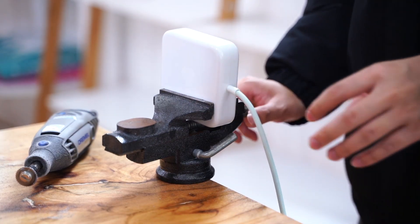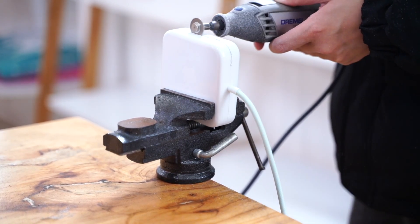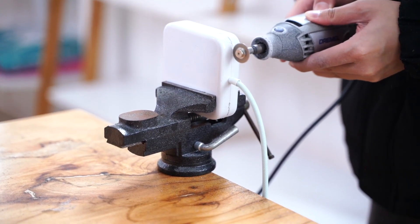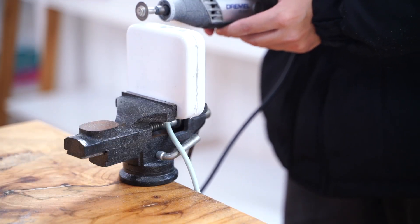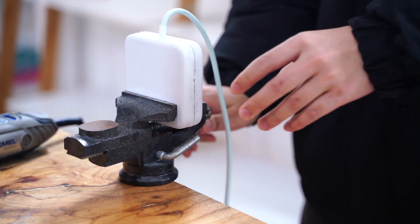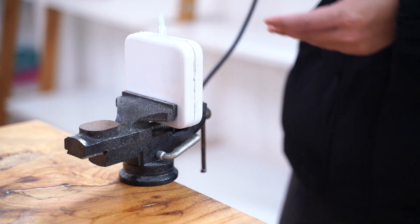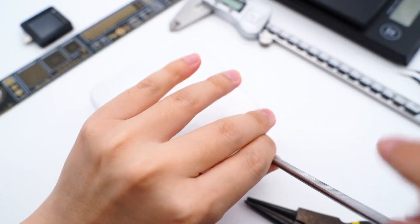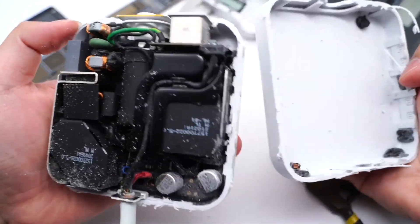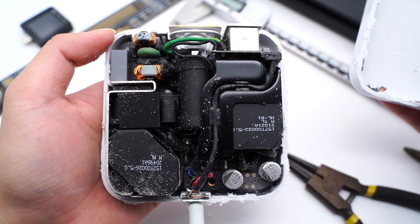Next, let's take it apart directly. Use the Dremel to cut off the shell, and use the spudger to pry it open. The shell is very thick, and the internal layout is just like other Apple chargers — pretty neat.